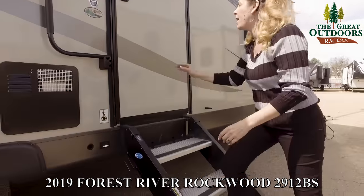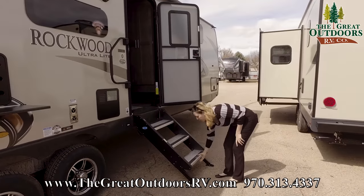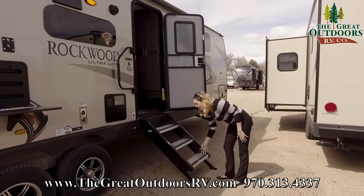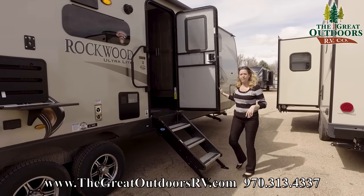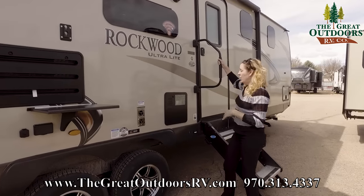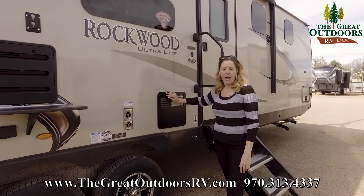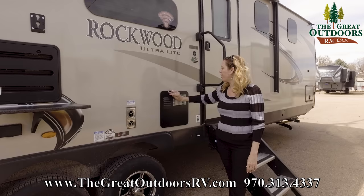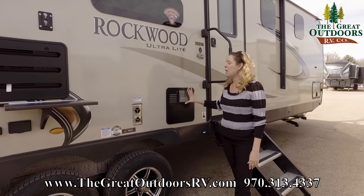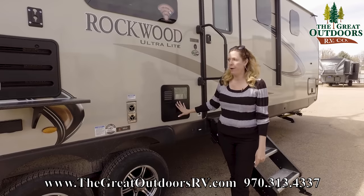Here we have nice stairs — super easy to use. Basically, all you do is pick them up and they fold up inside the door. When you get to your campsite you just pull them down. They have a little spring assist inside, so they're super easy. There's also a large grab-assist handle — nice, strong, and sturdy, very helpful. Next to that we have our six-gallon hot water heater with a 16.2-gallon recuperation rate. That means after you exhaust your first six gallons, you can have 16.2 gallons of hot water every hour.